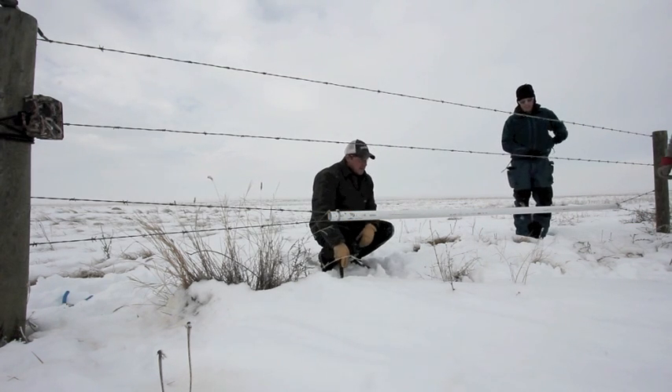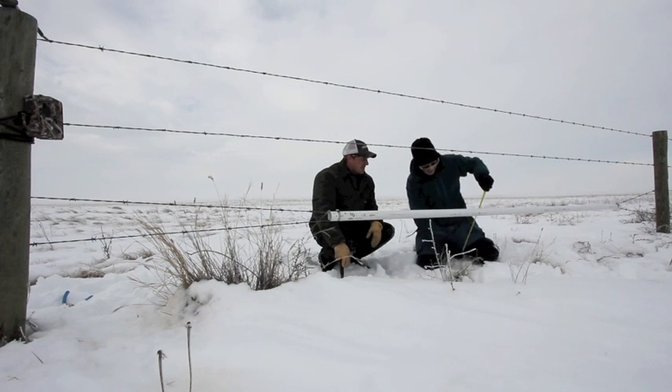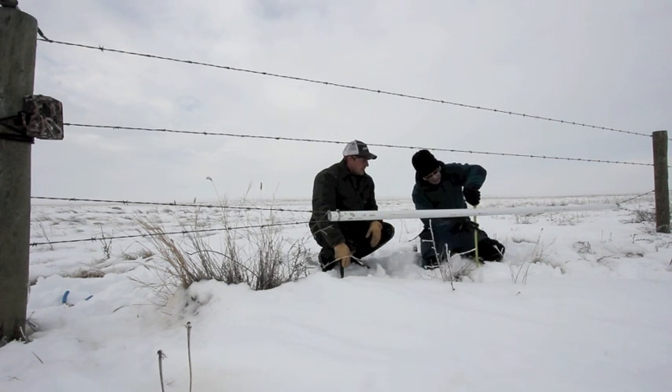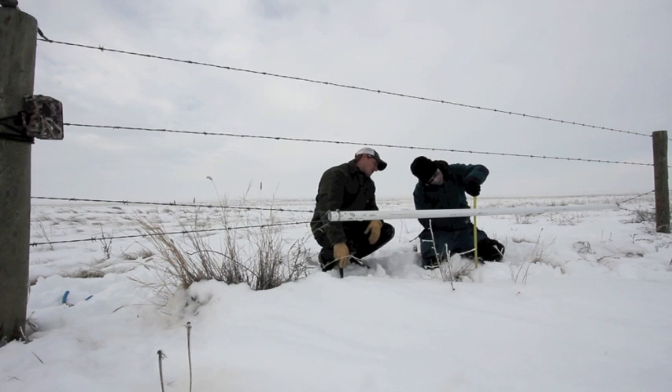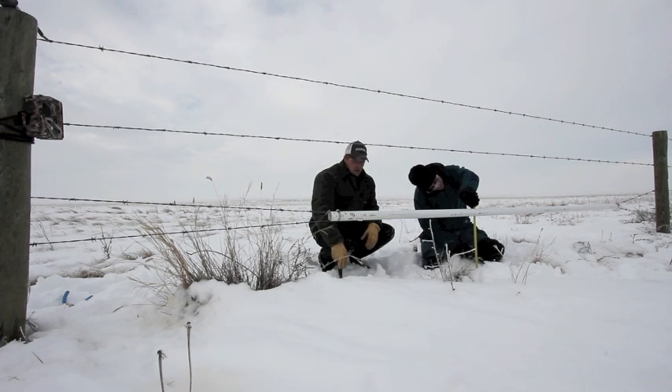Then you just want to measure and make sure that the pipe and wires are 18 inches — or about 46 centimeters — off the ground. That's a minimum. Previous studies have proven that Pronghorn will and can get under that.